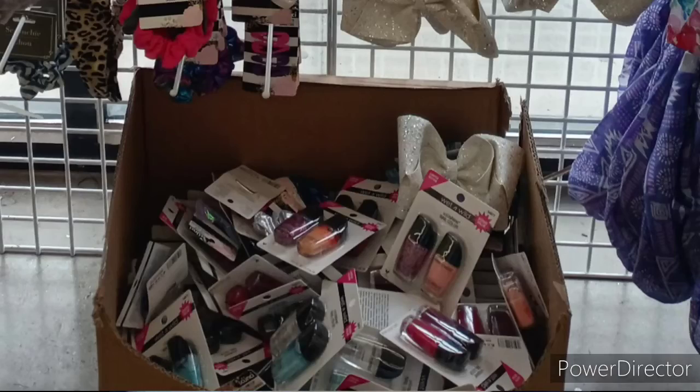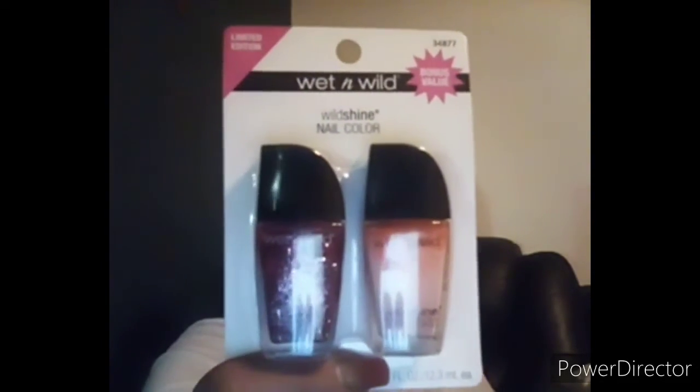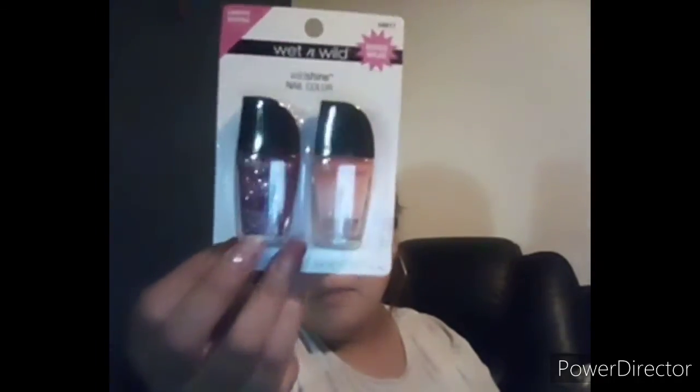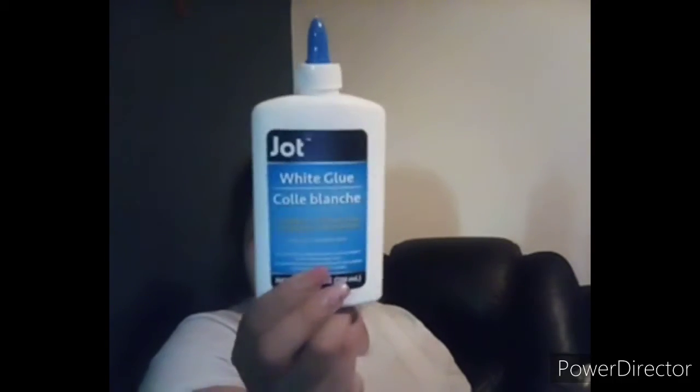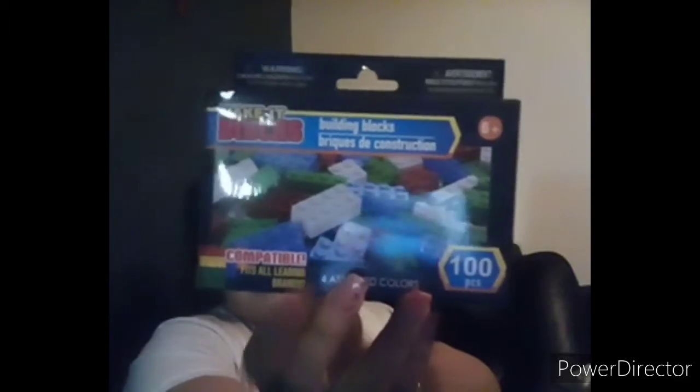In the hair accessories display, they also had these Wet n' Wild items in a basket — just a pink glitter sparkle and a nude pink. I also picked up an 8-ounce bottle of white glue by Jot. I have a big bottle of Elmer's but I didn't want to pull it out to refill, so I just bought that one. Dollar Tree also came out with some new spray bottles — I like this aqua blue one because you can put your cleaner in it. And this is a repurchase of the 100-piece make-it block set, which is compatible with Legos and a really good deal for a dollar.